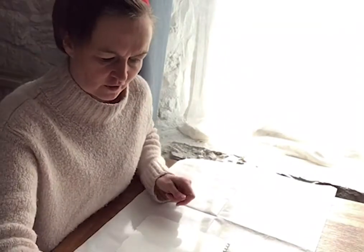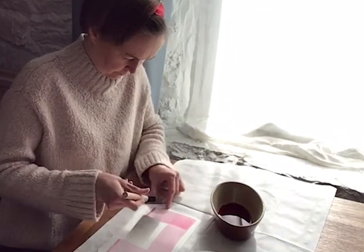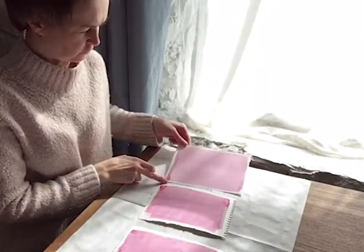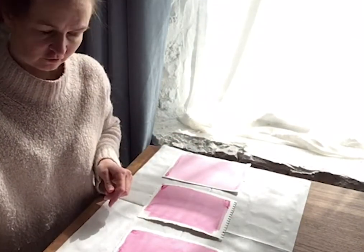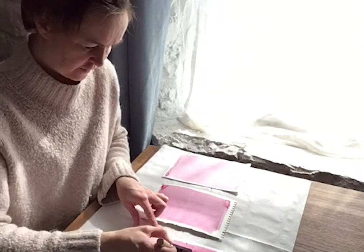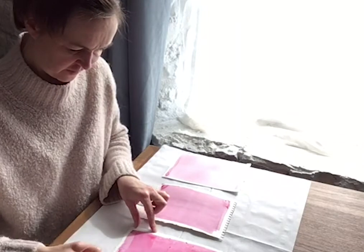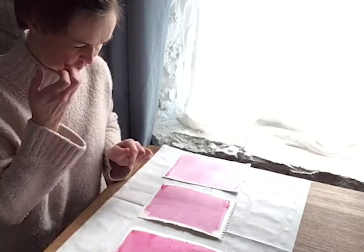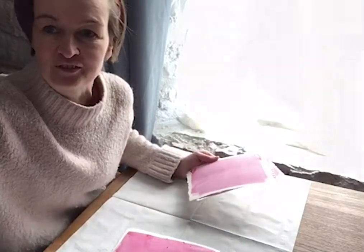So let me just show you how to coat the paper. These have dried now. This one has got one layer of beetroot, this one's got two layers of beetroot, and this last one I'm going to add my third layer of beetroot before I expose them in the sun. When you add the layers of beetroot, try and alternate the direction of your stroke. I'm going to leave these to dry now, back in a dark place, and then I'm going to expose them.